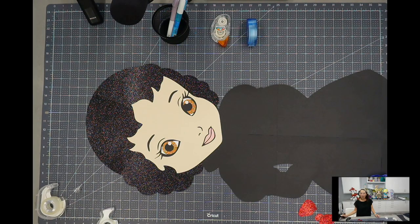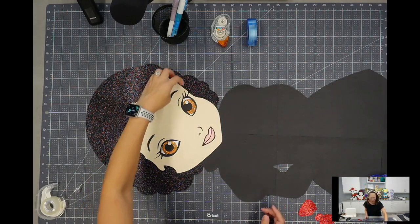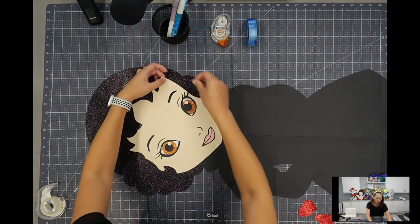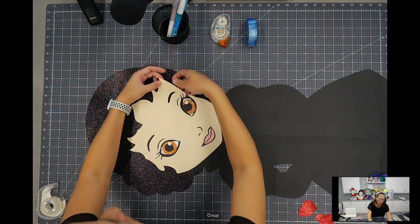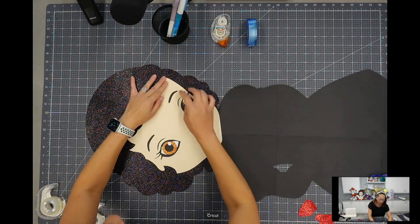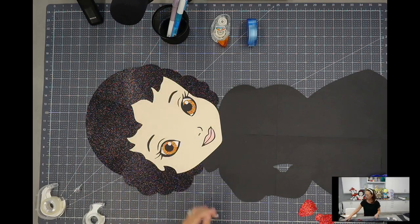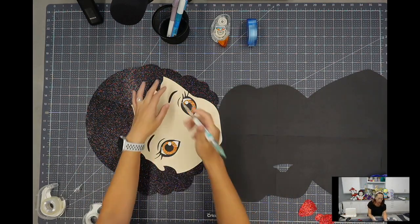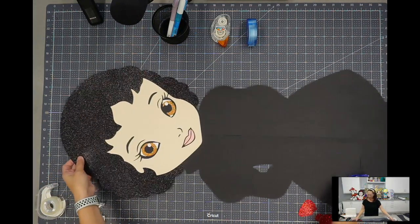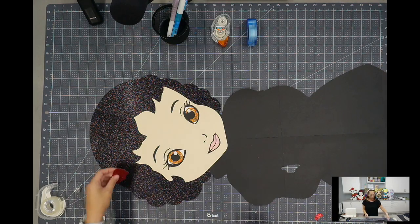There's something very sultry looking about her — even though this is supposedly the toddler version. This part I can see is flapping up, so let's make sure we have double-sided tape in this corner right here. Make sure the tape does not go through this little eyebrow because you will be able to see it — I caught it a little bit but it's barely noticeable. You can take this edge right here and kind of push it.